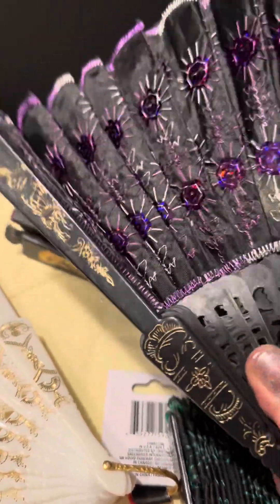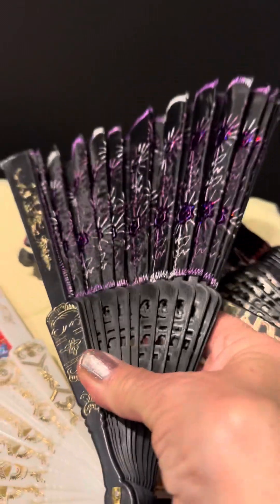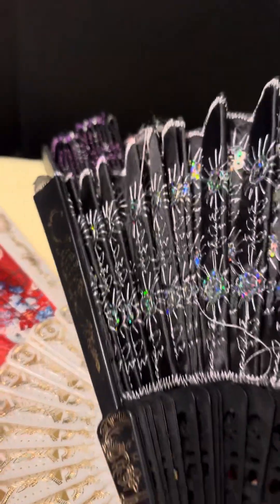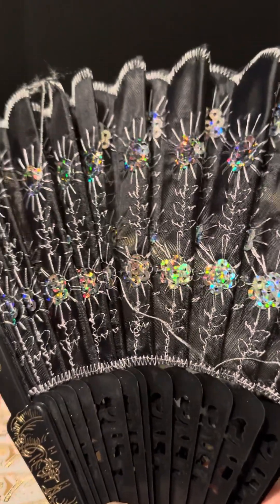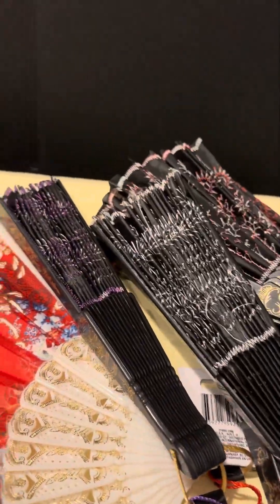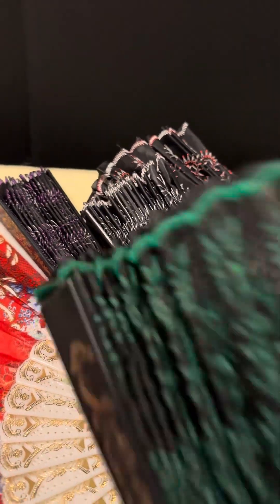I cannot fully unfold them in my hand. And then I have the black one and a green one too.